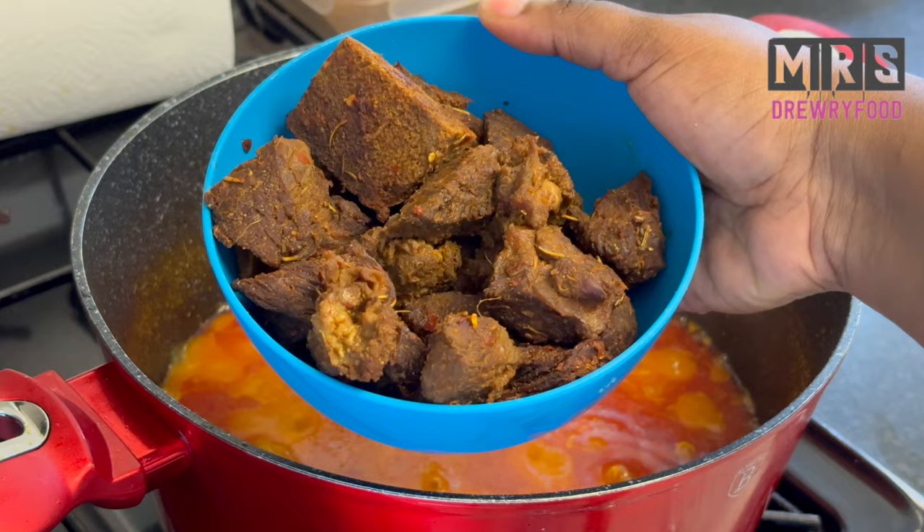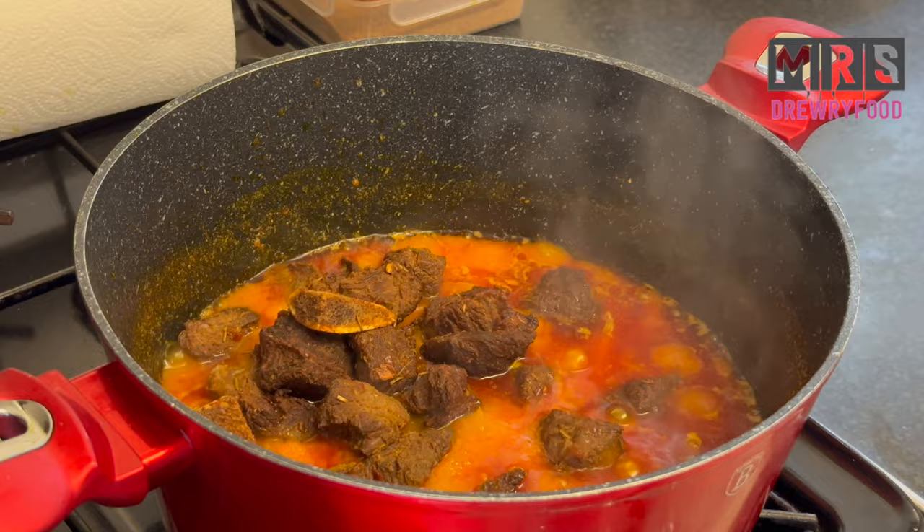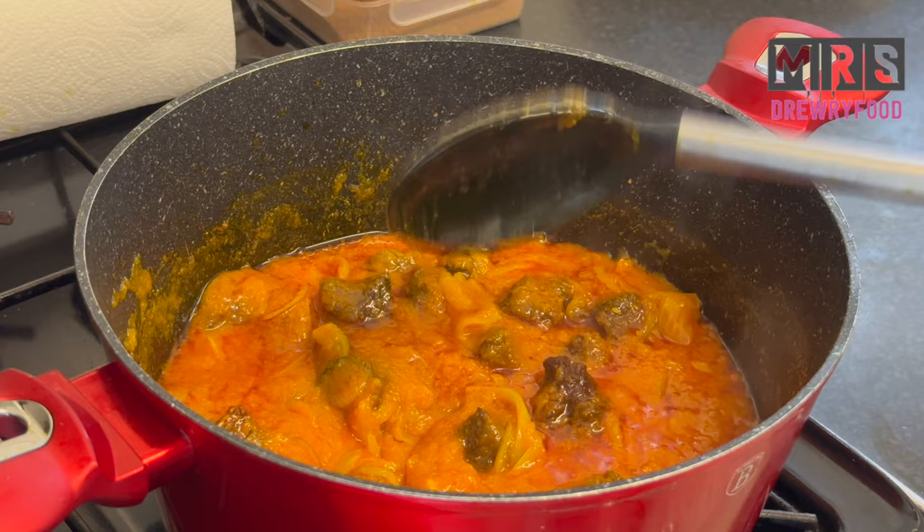Now I'm going to add in my fried beef. This step is optional — you don't have to. I just wanted to add some meat to chew on in the spinach stew, so feel free to add it or not, or even to use any other meat you prefer. Next, give it a stir, lower the heat, and leave it to cook for about five to seven minutes.